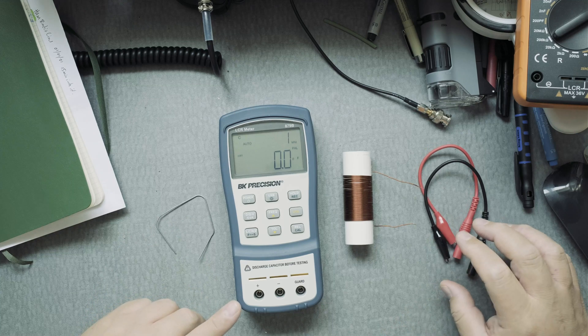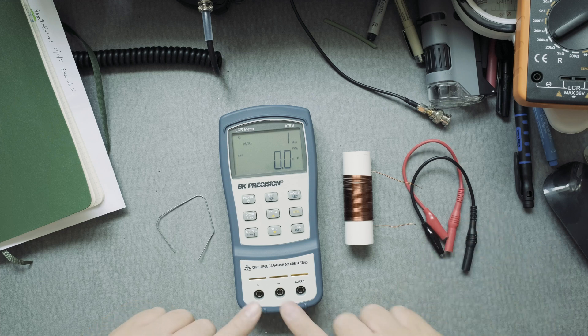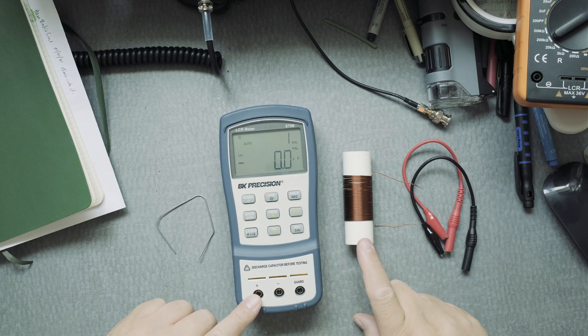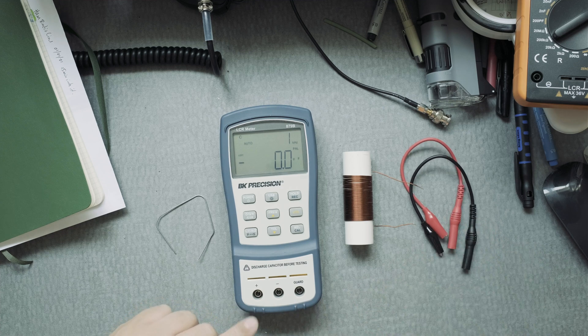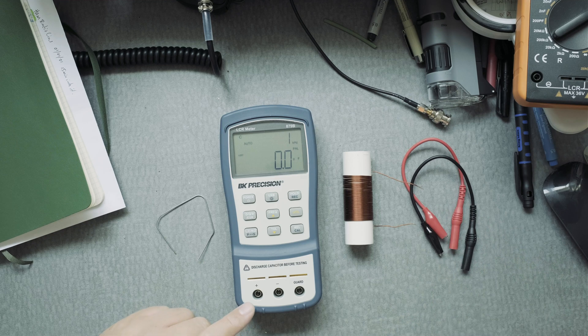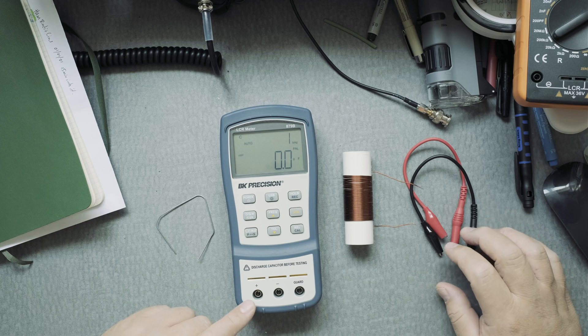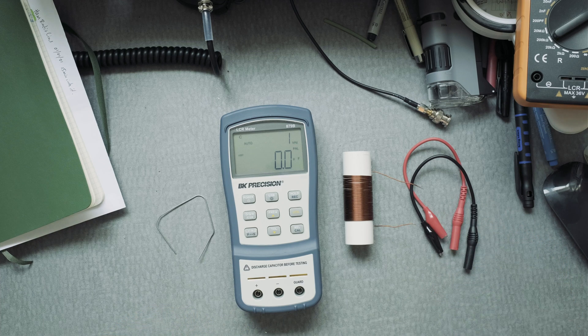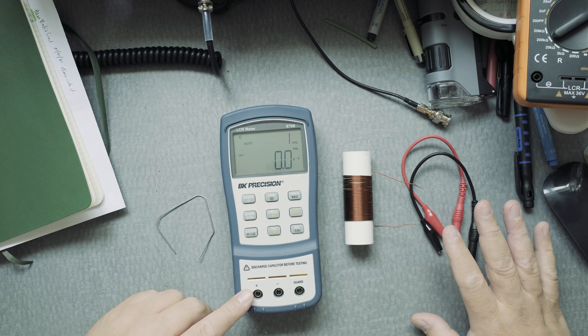You could use the leads here to measure the coil — you probably wouldn't have to calibrate it with the leads. They say you shouldn't do that as best practice because the leads might give you a slightly different measurement. I like using the leads but in this case we won't for now.